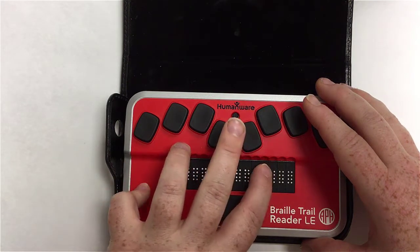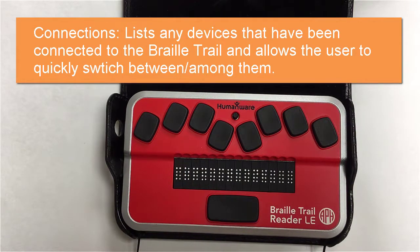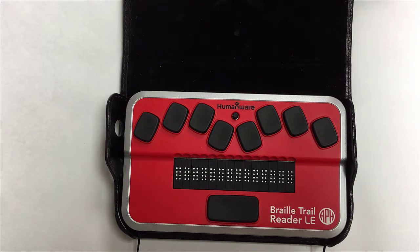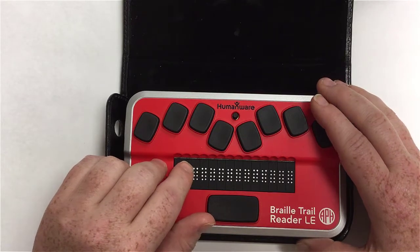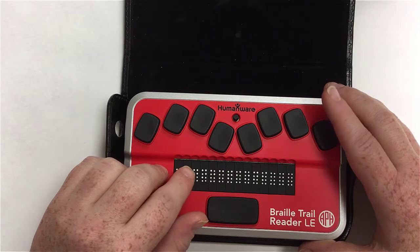The next menu is connections. This lets you very quickly and easily switch between two devices that are both connected to the Braille Trail at the same time. Rather than having you or a friend go into the phone's settings and manually disconnect, you can just go into the connections menu on the Braille Trail and do it there. It's a nice option.